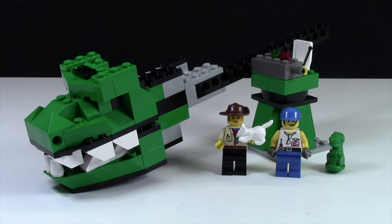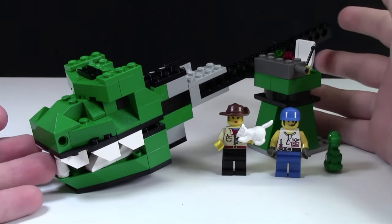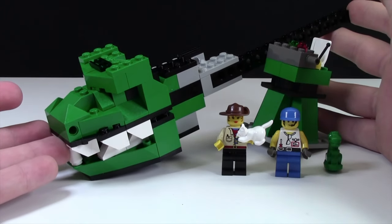This is a LEGO set that I got on my 2015 YouTube Secret Santa haul and it's all the way from 2001. This set comes with two minifigures and of course the Dino for the Dino Head Attack.